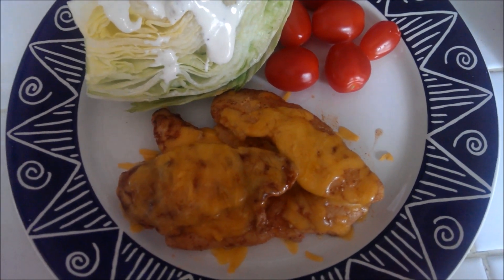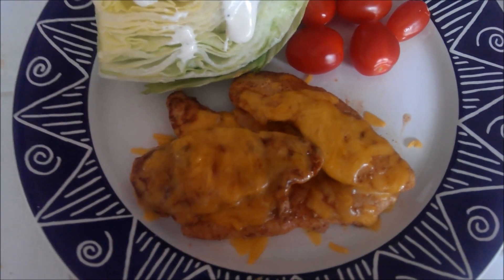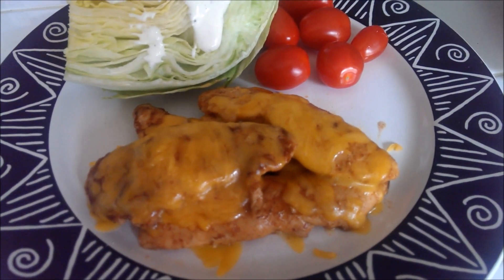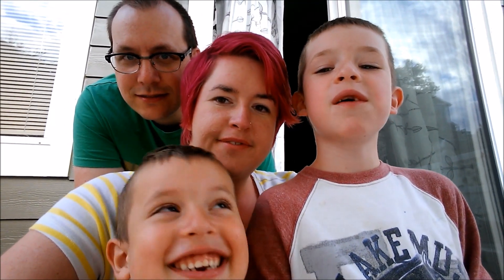You just want to make sure and leave the lid off, but watch it really closely. To serve the chicken, you can just place a few tenderloins on your dish and sprinkle a little bit of cheese on it and it will just kind of melt. You might want to let it sit for about four minutes just to cool and melt the cheese — and there you have chicken enchilada, low carb, very delicious.